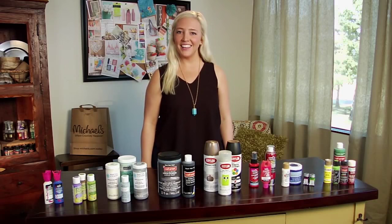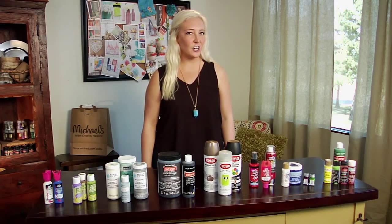Hi, I'm Laura Lee and I love to DIY. Are you working on your next craft project and you're just not sure what paint to use? I know it can be overwhelming at times, so I'm here to break it all down for you.